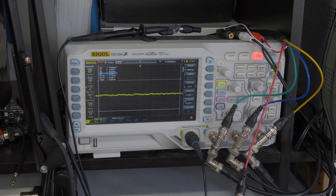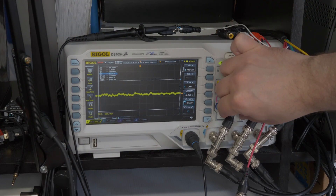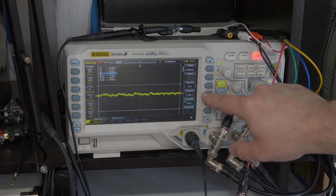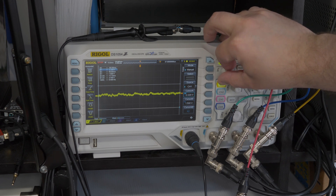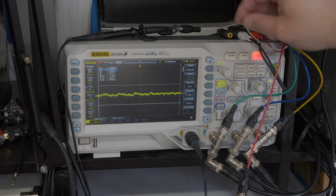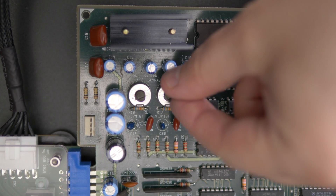Now that we've shown how to measure, let's test some arcade boards to make sure their audio voltage is safe. We'll do the opposite of what we just showed — rather than set the scope to measure the console's output, we'll set the scope to our target voltage and adjust the game to it. All the settings are pretty much the same, except we'll set the cursors each to about 1.5 volts above and below center for a total of 3 volts peak to peak. Now we can watch the image and adjust the boards to fit within that range.